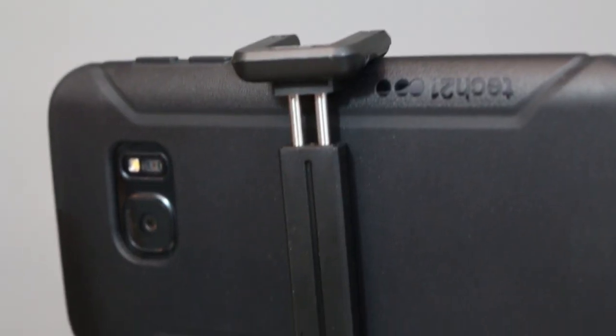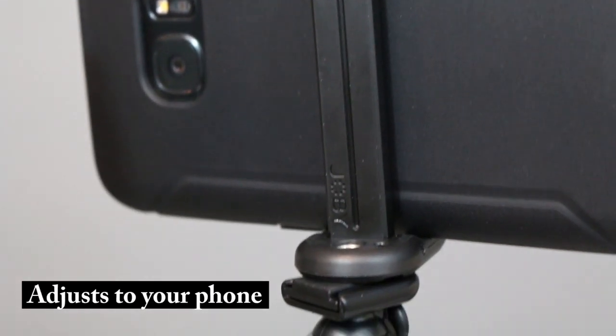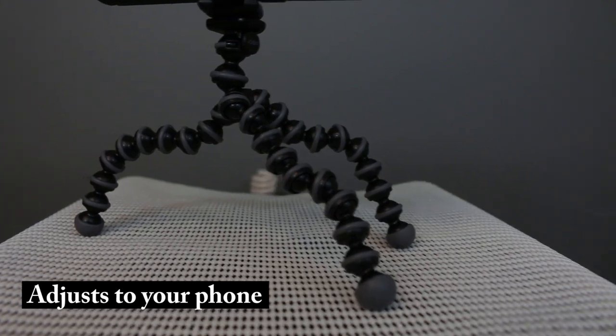Also included is an adjustable locking screw, so you can change the angle of your shot as often as you want, whenever you want.